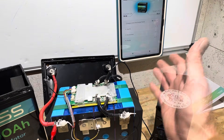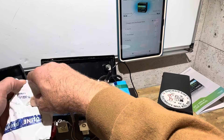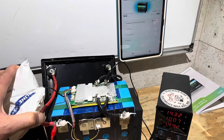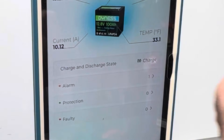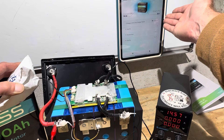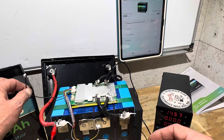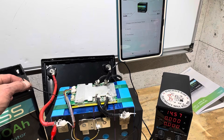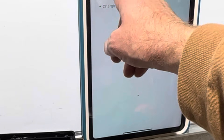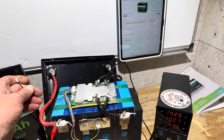Now testing low temp charge protection by wrapping the sensor in ice to see if it triggers at zero degrees Celsius, 32 Fahrenheit, as claimed. We stopped charging — the temperature update was slow, but it triggered around 33 degrees, so somewhere around zero degrees Celsius. Low temp charge protection confirmed working. Warming the sensor back up, charging resumed.